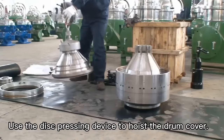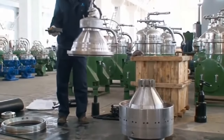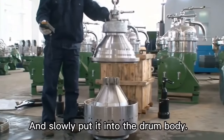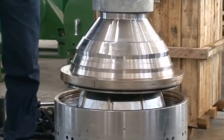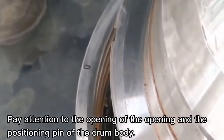Use the disk pressing device to hoist the drum cover and slowly put it into the drum body. Pay attention to the opening and the positioning pin of the drum body.